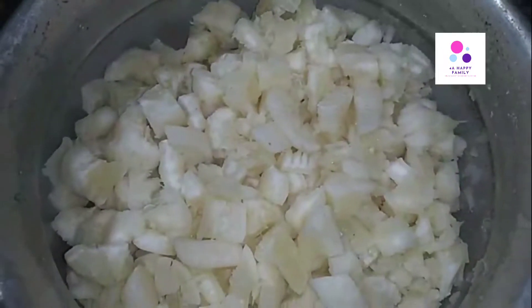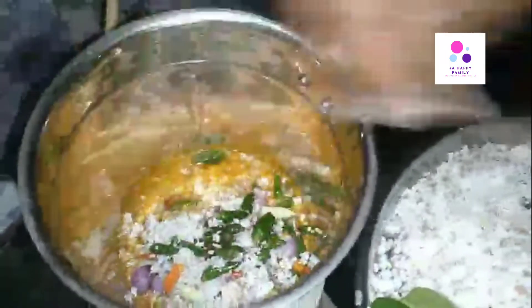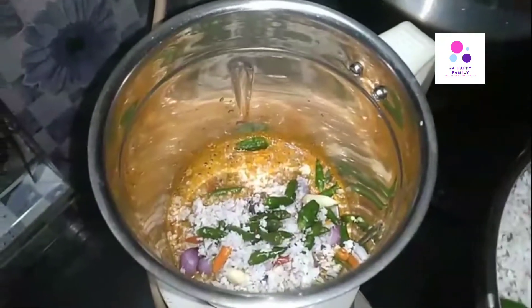If you taste it very fresh, we will eat very fresh. Now our dish is now ready.